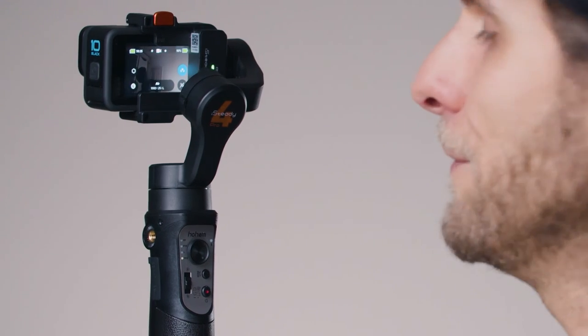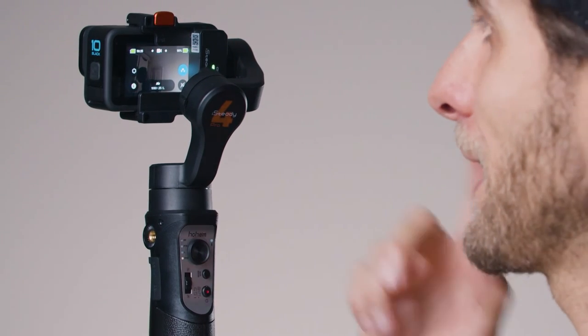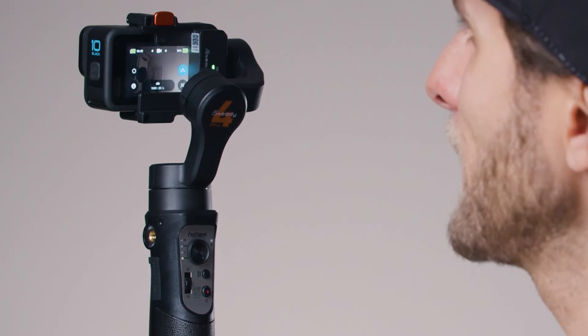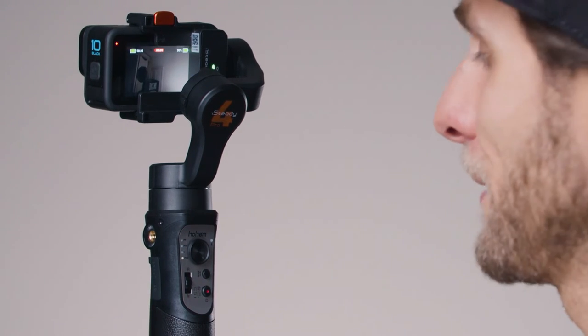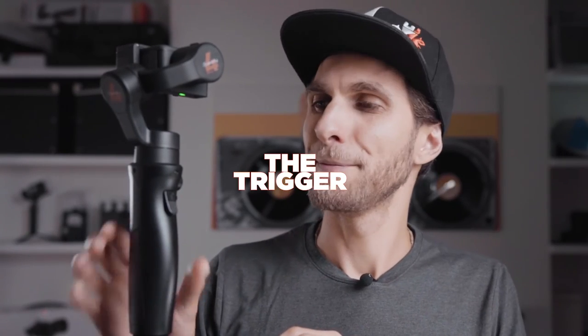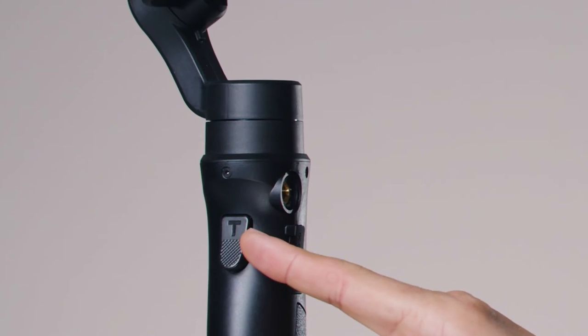Double tap and the camera mode changes — now it's in Time Warp. Tap again and you go to Video mode, and so on. You can still record through the Rack button: press it once to start recording, press it again to stop.